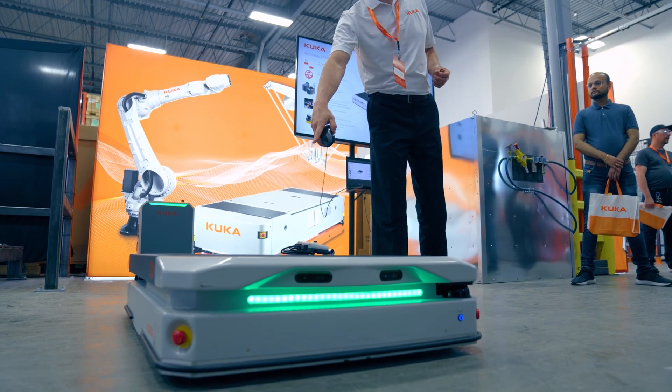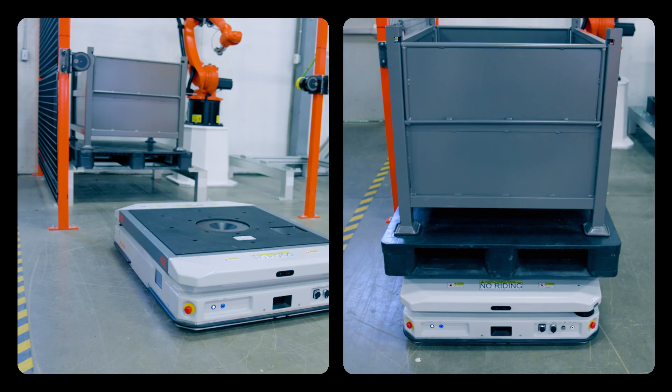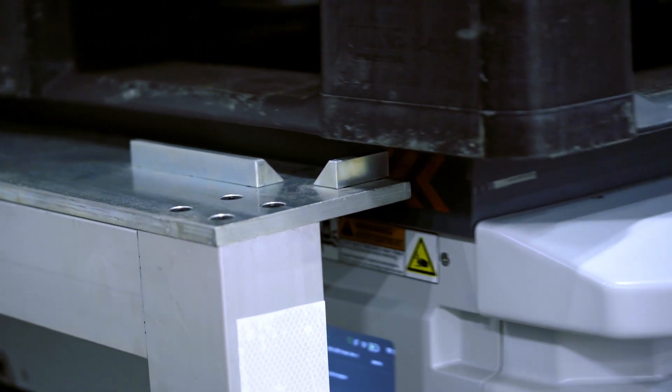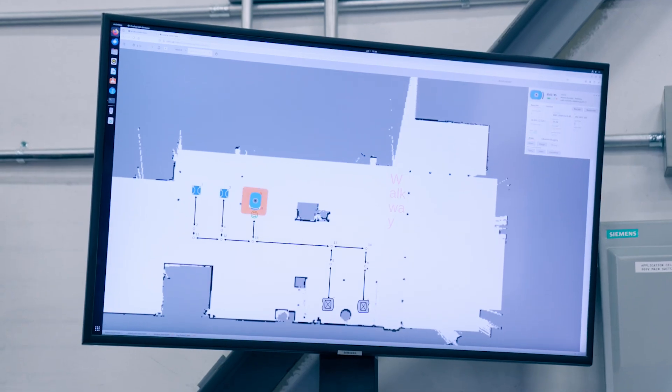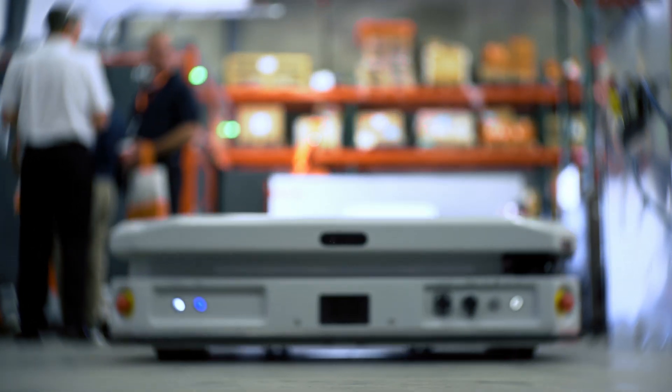We're demonstrating the KMP-1500 and also the KMP-600, demonstrating its basic functionality of picking up, dropping, charging, and docking within stations. We also demonstrate the fleet manager, which is the control mechanism. You create a scan or map of the factory, then go about programming it — it's all graphically derived or driven.